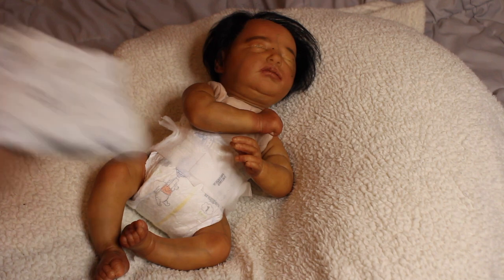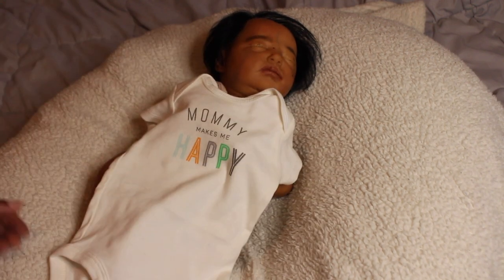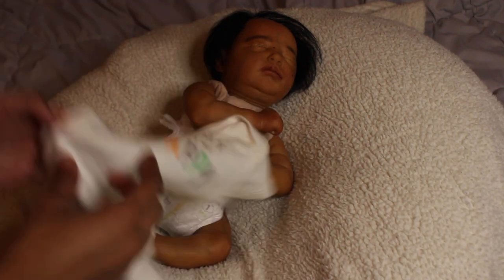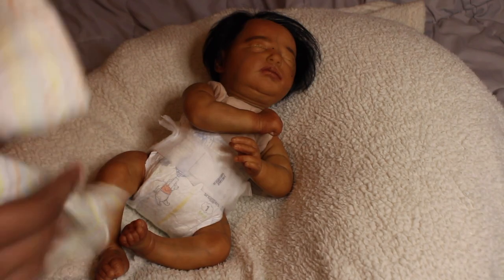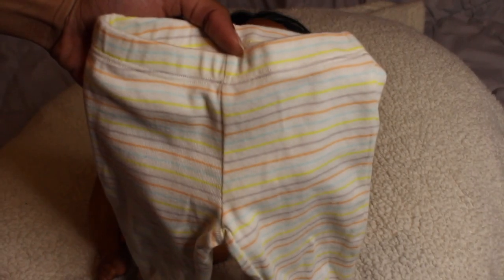I put her in this outfit — we're going to put her in a gender neutral outfit. I know I keep saying 'her' because the sculpt is originally a girl, but we're going with a gender neutral Carter's onesie, size newborn. It says 'Mommy Makes Me Happy' with matching footed pants and so many pretty colors.